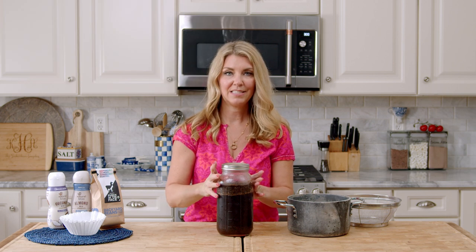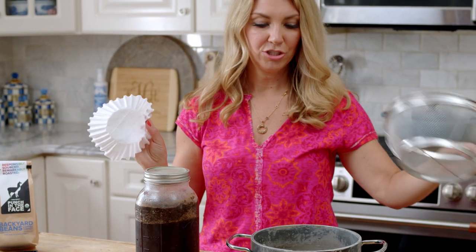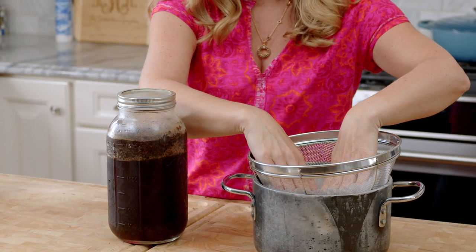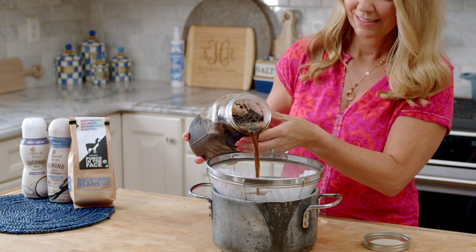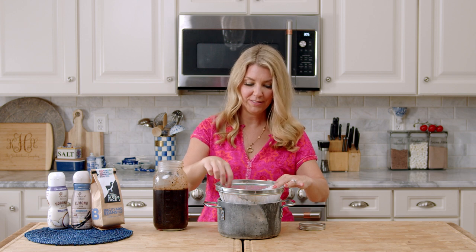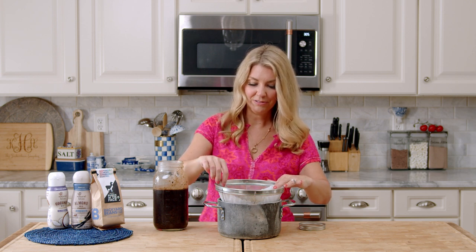This cold brew concentrate has been in the refrigerator for about 18 hours, so we're ready to strain it. We're going to strain it through a coffee filter — if you don't have one, you can use a paper towel. You want something large to pour it into. I'm going to spread my coffee filter in the bottom of a mesh sieve. Strain the coffee beans out slowly; try not to slosh it around and just wait for it to drain through. If it's moving slowly, you can move the coffee grounds around a little bit — sometimes it gets a little stuck.